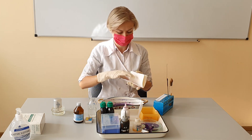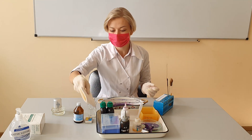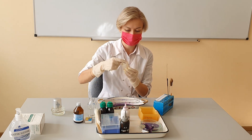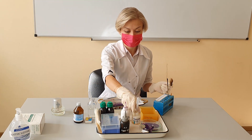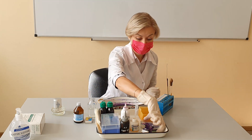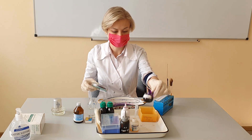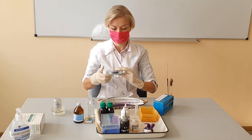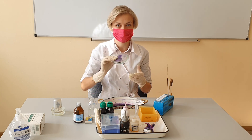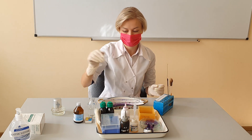It is necessary to examine bacteria under a microscope using immersion oil. In light microscopy, oil immersion is a technique used to increase the resolving power of a microscope. Instead of the liquid dye crystal violet, we can also use filter paper impregnated with this dye, which must be moistened with water after being applied to the glass. This will be the gram method in the Hucker modification.